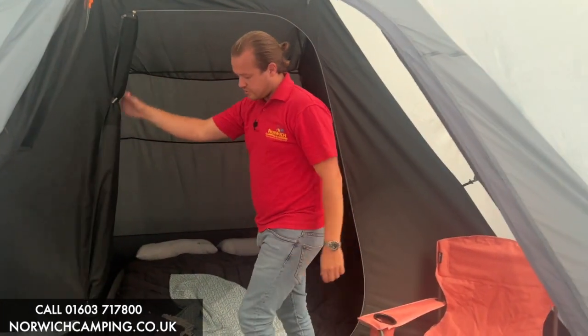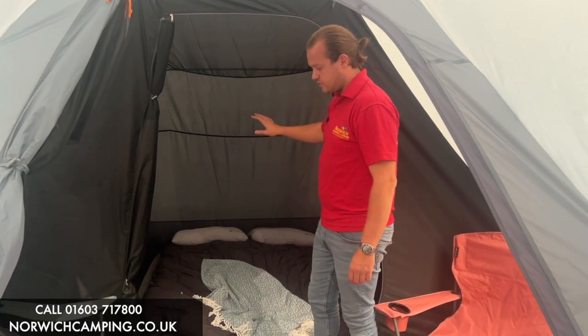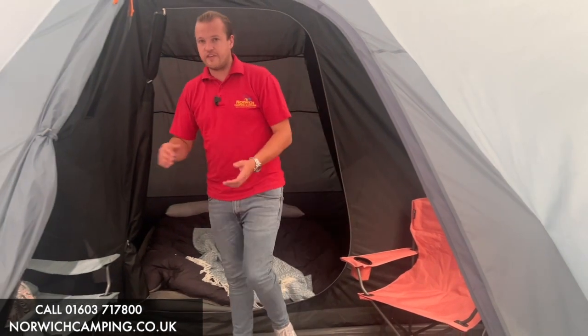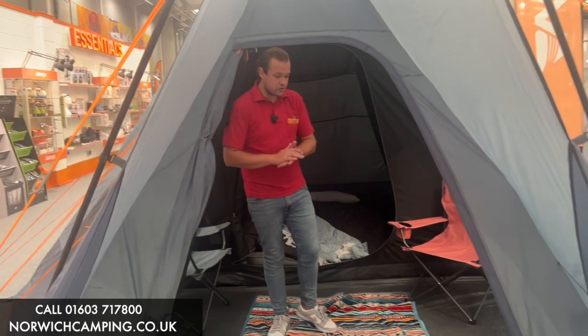The inner tent has a door on it as well, which we've just got toggled up here, so you can completely close that up so you're not getting any mozzies throughout the night. This is the Vango TP — it's spelled T-E-E-P-E-E rather than T-I.